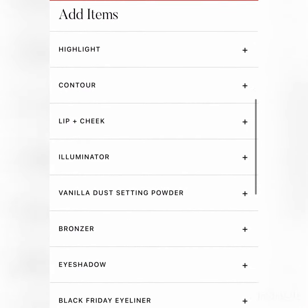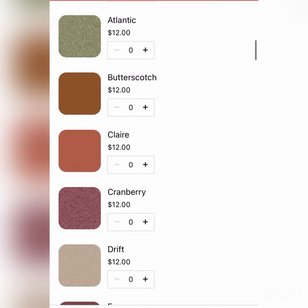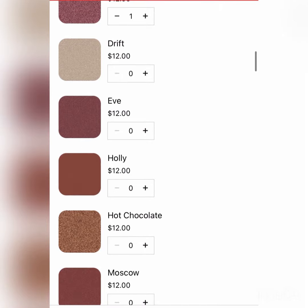Scroll down to eyeshadow and start selecting the eyeshadows you want in your custom palette.